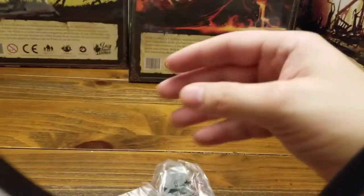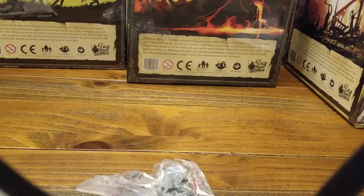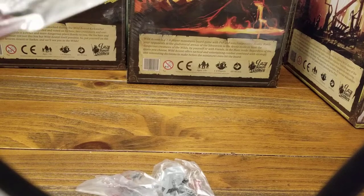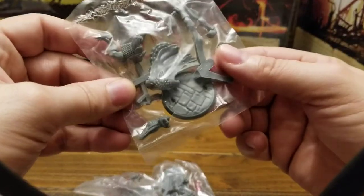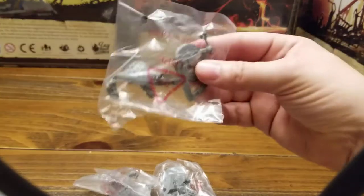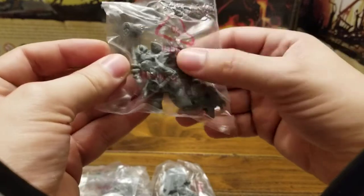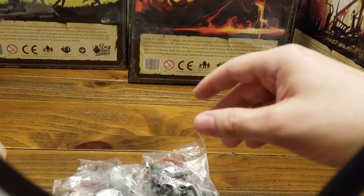They're on the sprue, just for you. So what I'm gonna do is get some glue and put them together for you. So this time we'll actually do some assembly. What do you think of that? That could be exciting. This set's cool.